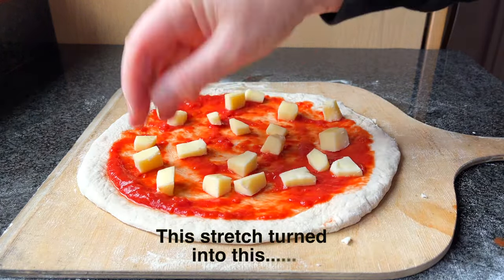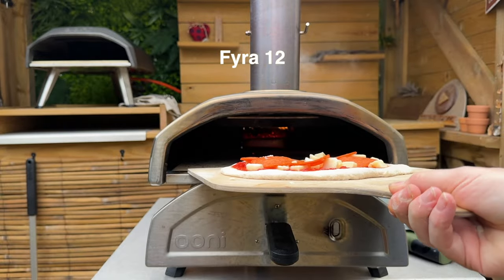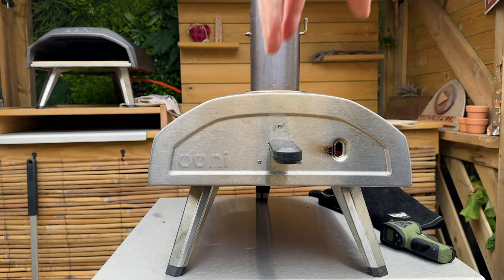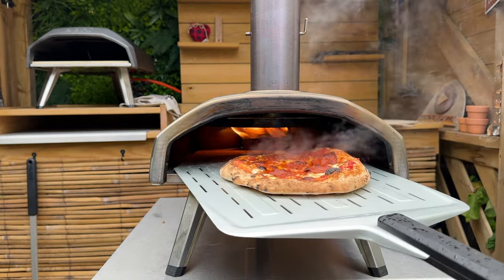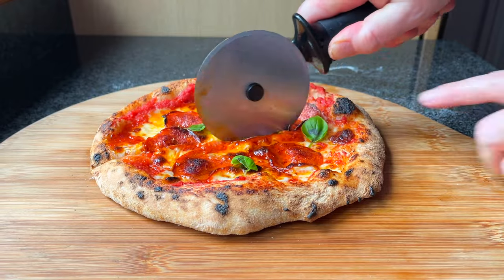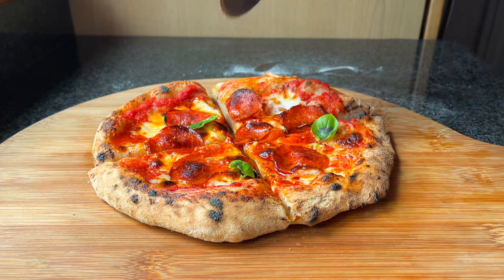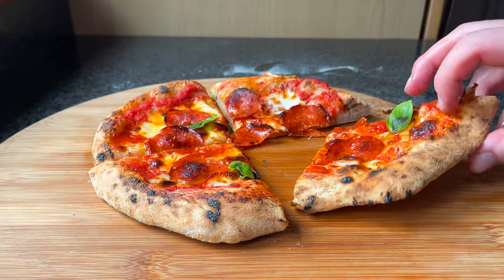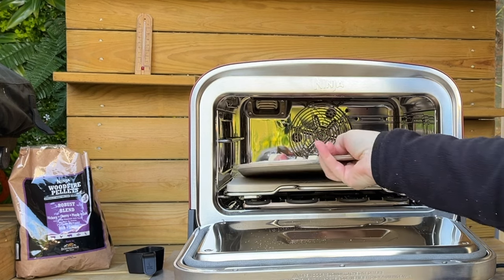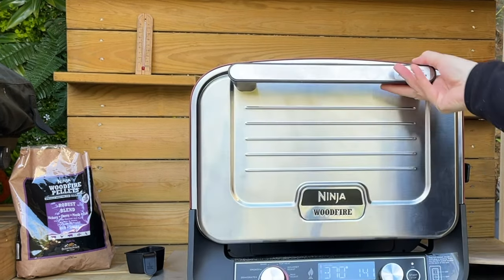Add your favourite pizza sauce, cheese and toppings. Don't overdo it — less is more here. If you overload you may find that your launch is difficult. For example, the base may not be able to support the toppings when you launch the pizza. It may crumple at the top or it may just not move off the peel.